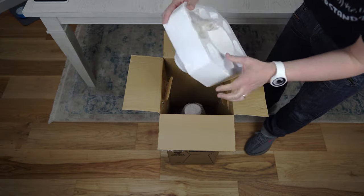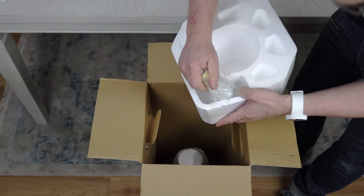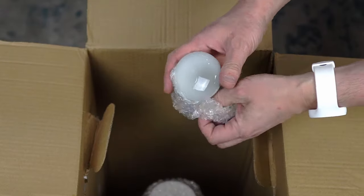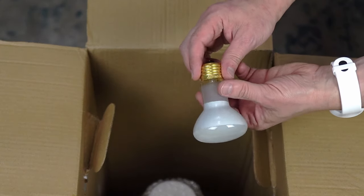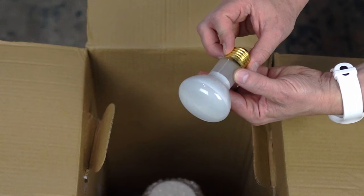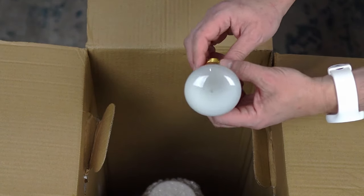Okay, here's the lamp. Oh, seriously? I thought it was going to be a huge lamp. Look at that — this is the size of the lamp. That should probably be an extra strong bulb. What does it say? 120 volts, 100 watts.